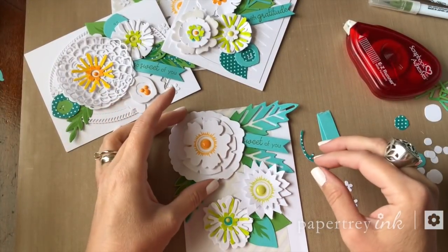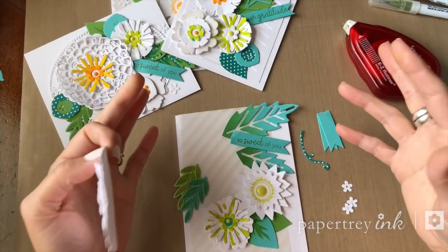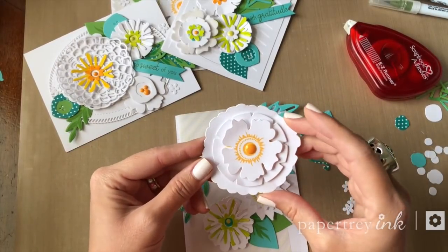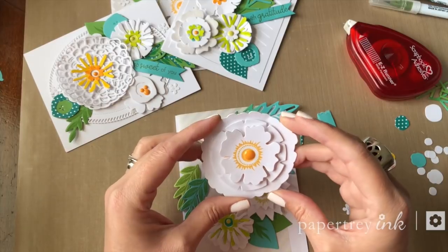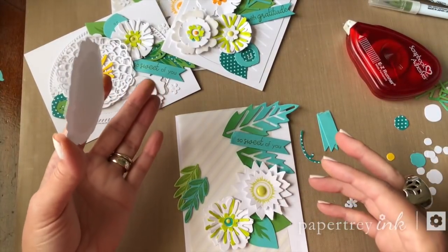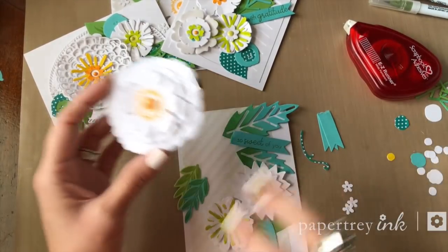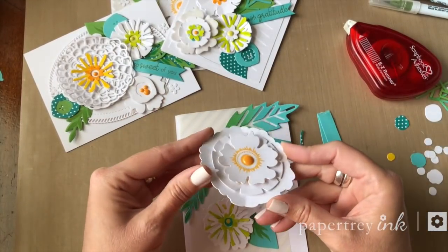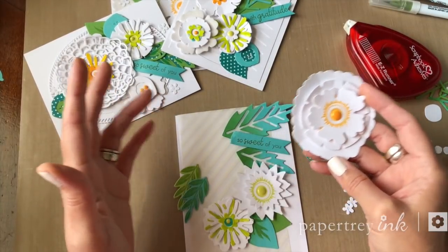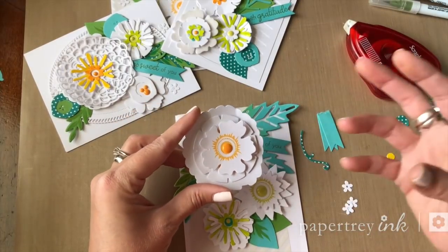I went ahead and got all of the flower layers put together. I've got a few other cards assembled, but I want to share my approach. I had a whole big pile of flowers and leaves when I finished the die cutting and layering process, and I really like to work that way. It gives you a lot more room for creativity when it comes time to actually build your cards, because you're not having to think about needing one of this layer and one of that layer. If you just die cut a whole bunch of pieces and put them all together, you've got a big pile to work with, and you can pile on the layers or pare them down at assembly time without mapping everything out ahead of time.